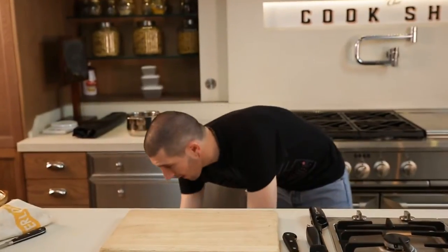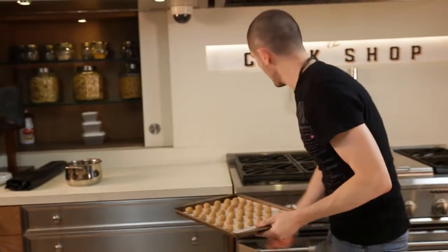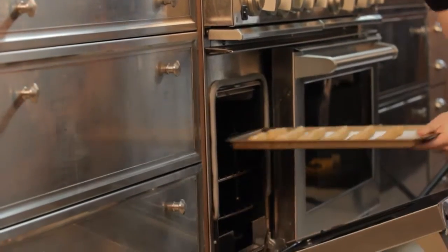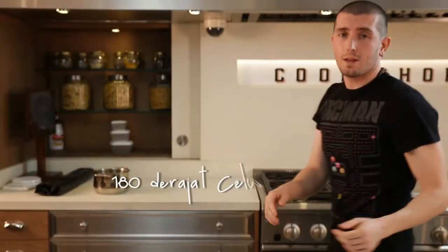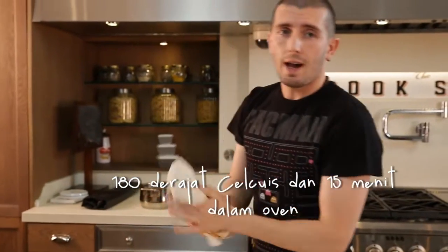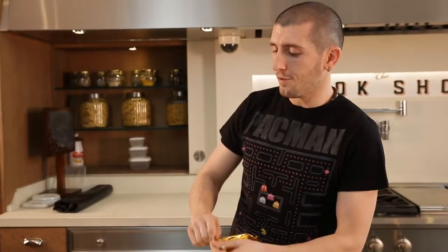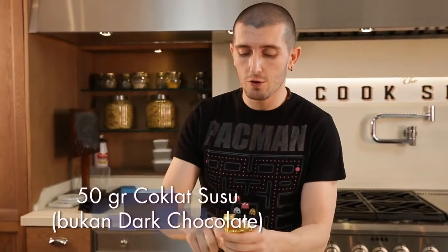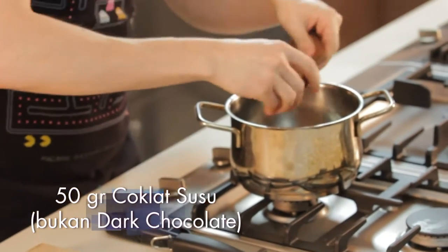We take our cookies and we put them in the oven. The oven must be 180 degrees and cooking time is around 15 minutes. The cookies are baking in the oven and we prepare the chocolate. We use milk chocolate, around 50 grams, and we melt it.